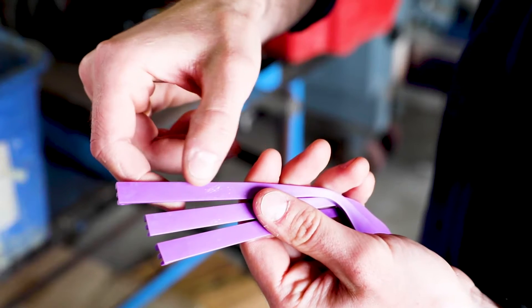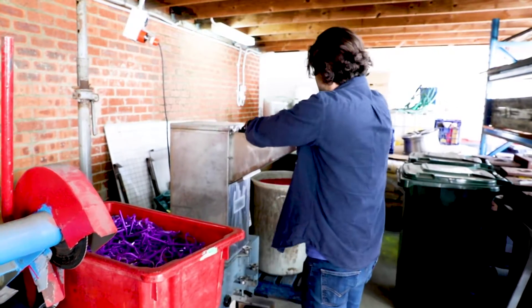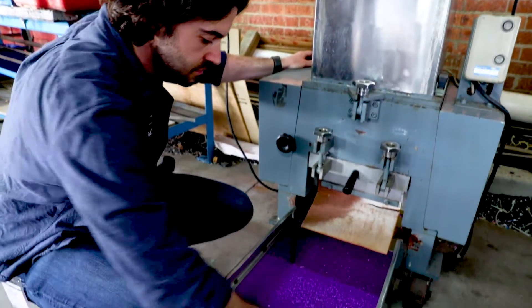Recycling reject parts is really important to us. Marks like this usually lead a part to be identified as a reject and separated for later recycling. Those parts are being granulated and fed into the next batch of glasses to make sure we have zero waste.